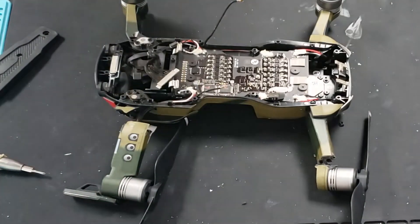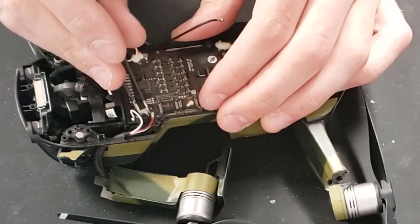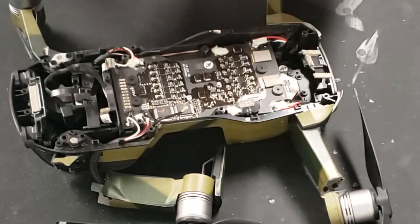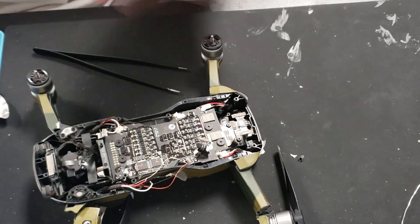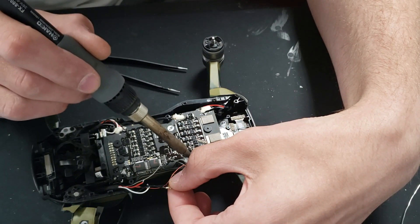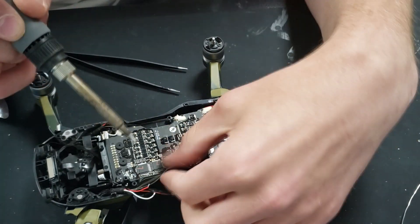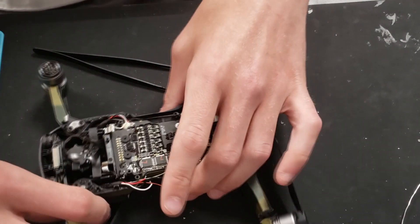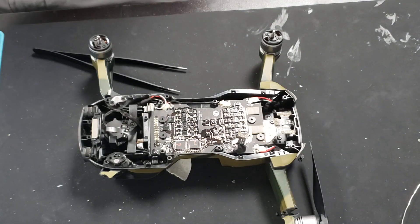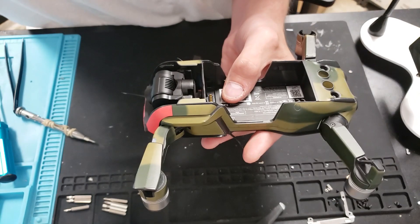Now we have access to the ESCs and this is where we are going to desolder the motor wires and remove the arms. To begin removing these motor wires you're going to have to pick off this liquid electrical tape that DJI likes to put on the solder joints. Once you have that removed you can desolder the motor wires and then move down to the LED wires and start desoldering those. The LED wires are tiny, so be careful when you're desoldering them. The pads themselves are also tiny so be careful not to rip those off the board. If you're fairly inexperienced with soldering I wouldn't recommend this repair — I'd recommend sending this to a repair shop. It's not too complicated, but if you're not steady with the iron you can bridge pads and that leads to disasters.